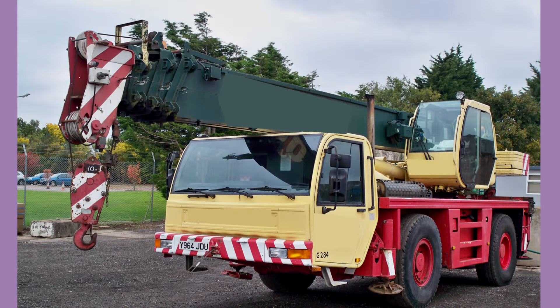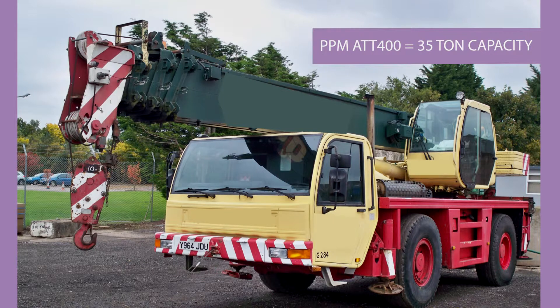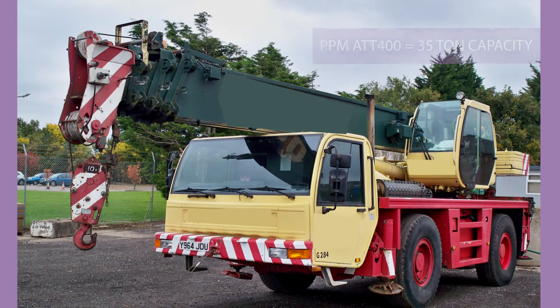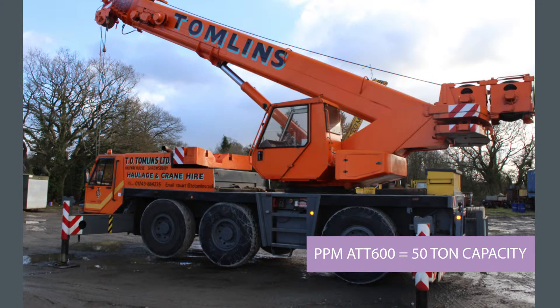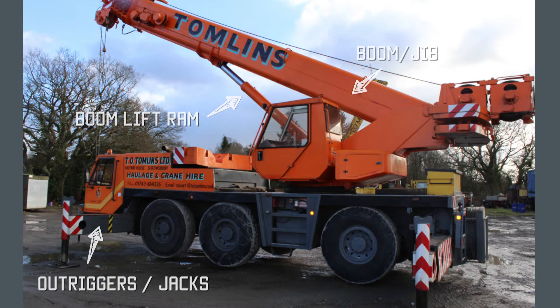PPM uses the American tonnage system, so an ATT 400 crane like this has a maximum capacity of 35 tonnes. This next crane is also a PPM — it is an ATT 600, which is a 50-tonne crane. Again it is left-hand drive; most cranes are left-hand drive because they're either built in America or in Europe.